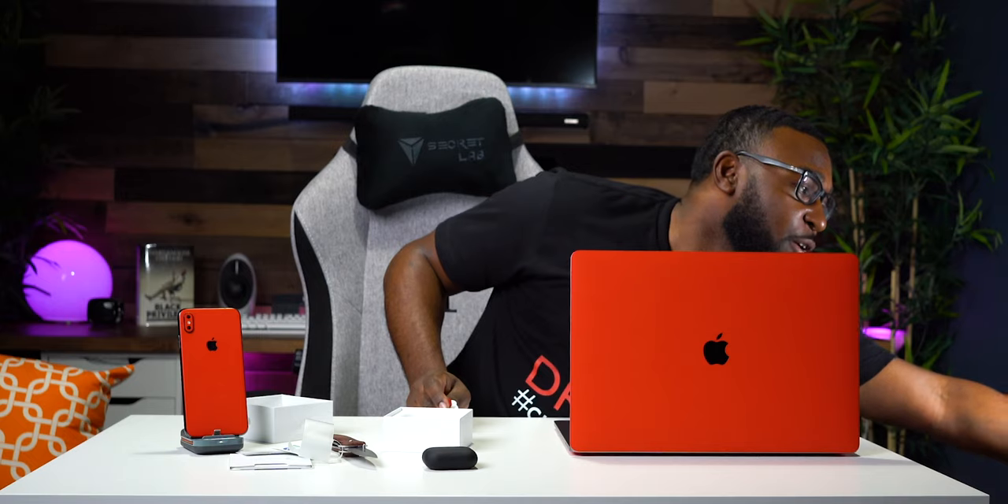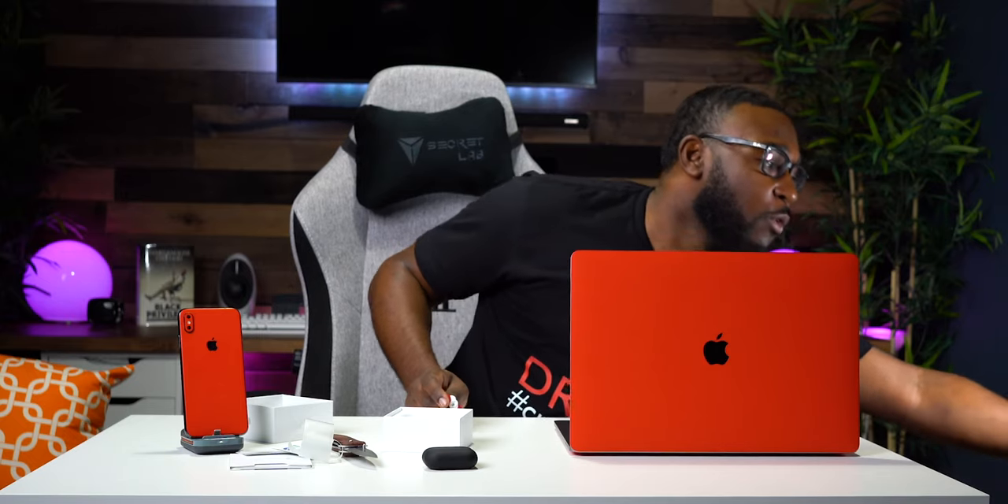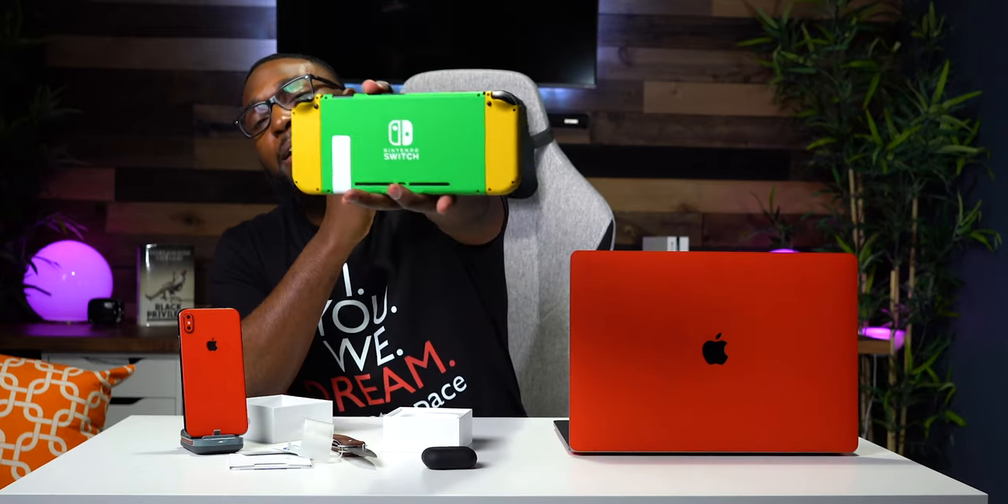What I mean by that is, if you guys are fans and loyal OGs of the channel, you already know I have been a fan of Colorware for a while. Been rocking with them ever since they custom-painted my Nintendo Switch that you guys see right here. They do all types of dope stuff that I highly recommend y'all go check out.